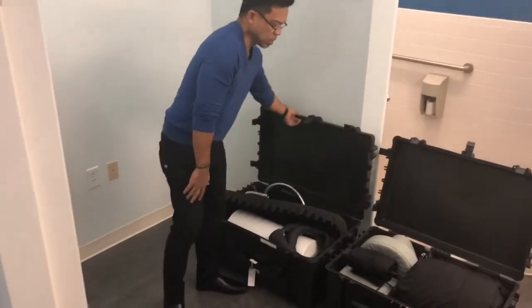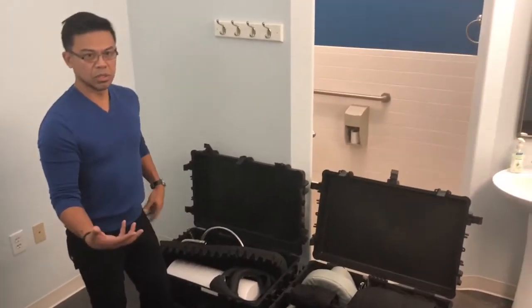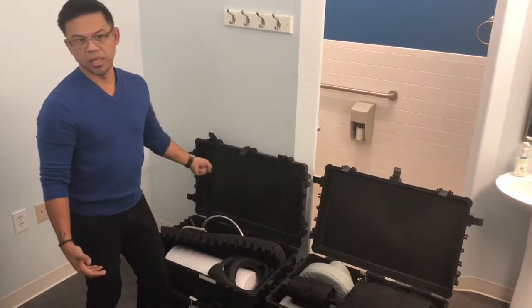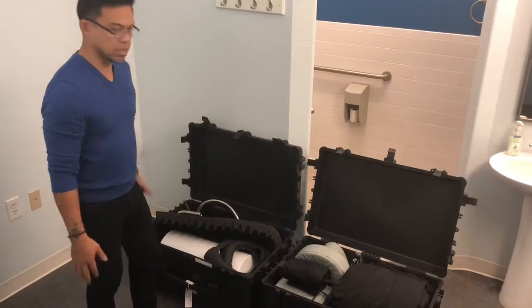When I travel with these, I can check them in as regular baggage on an airplane, go to my next location, order the nitrogen at the event, and then roll them in. So I'm going to show you how easy it is to set this up.